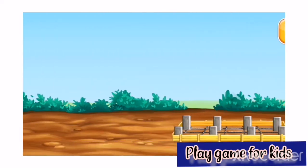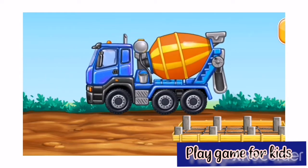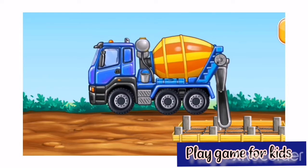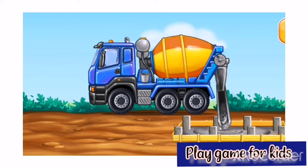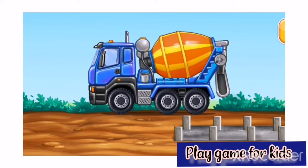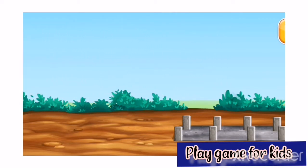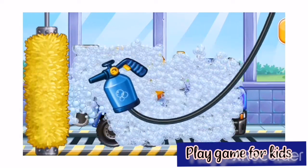Let's put concrete for the foundation. We need to wash the cement mixer. Increase.